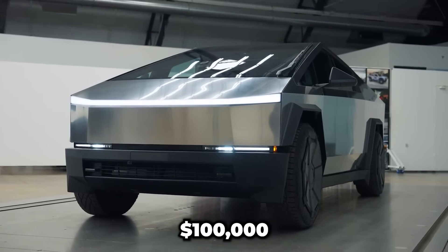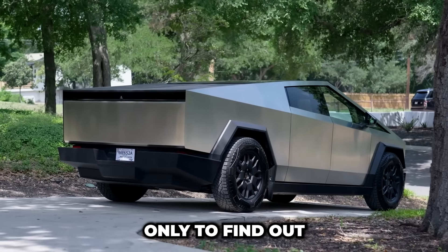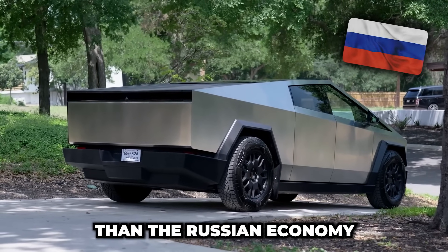Imagine dropping $100,000 on a futuristic stainless steel electric truck only to find out that it has more issues than the Russian economy.